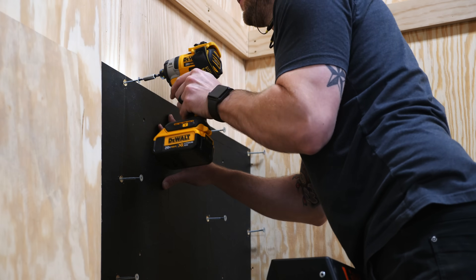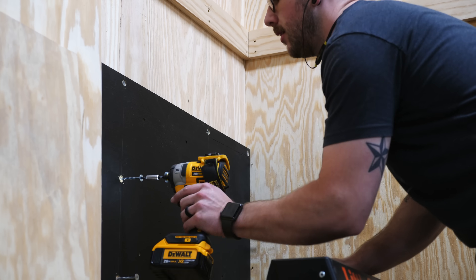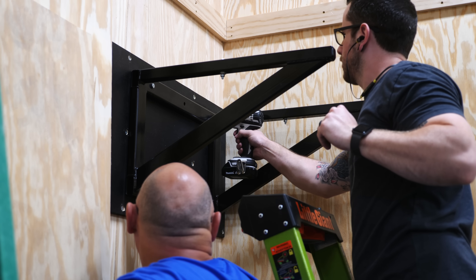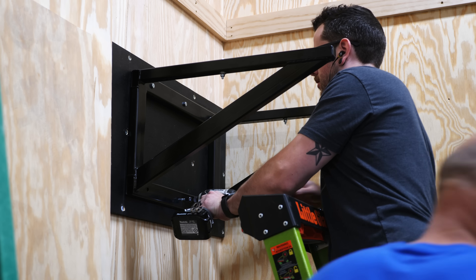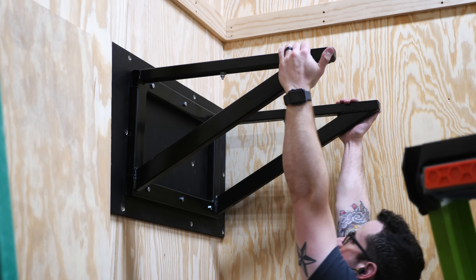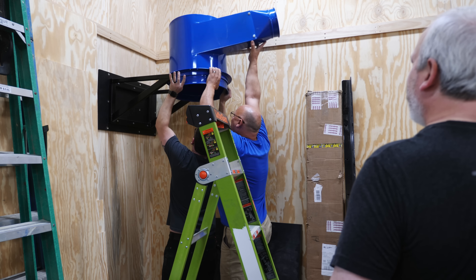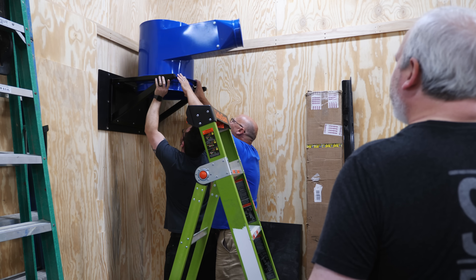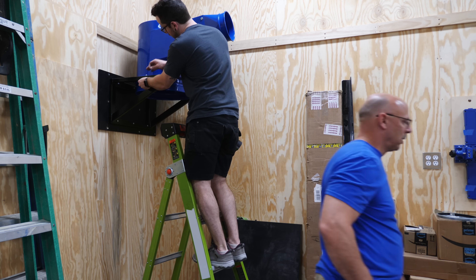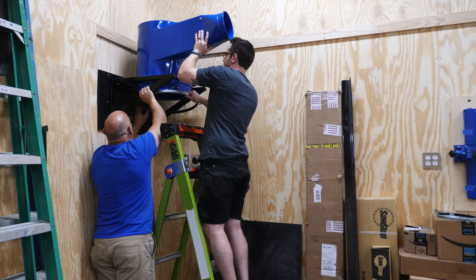Next, I could get the dust collector mounted. First, I installed a wooden mounting panel that Clearview supplied into the studs, and then attached the metal mounting bracket to the panel using lag screws. While the bracket isn't mounted directly into the studs, the lags are still grabbing over an inch of wood, and as you can see, it can easily hold me. Another nice thing about this metal dust collector is that the unit can be assembled in place, so you don't have to lift the whole thing onto the bracket in one go.